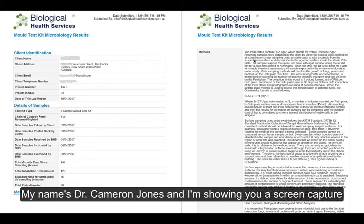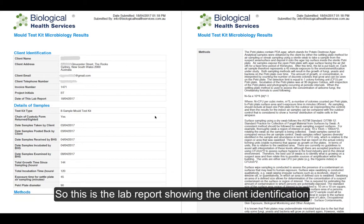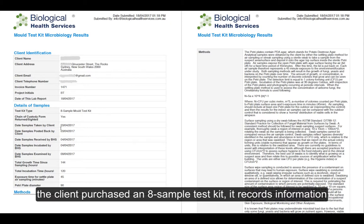My name is Dr. Cameron Jones, and I'm showing you a screen capture now of exactly what you'll get when you purchase one of our do-it-yourself mould test kits. This is the lab report showing the client identification and the details of the sample. In this case, the client purchased an eight-sample test kit.